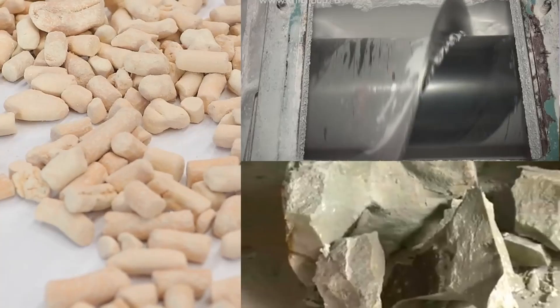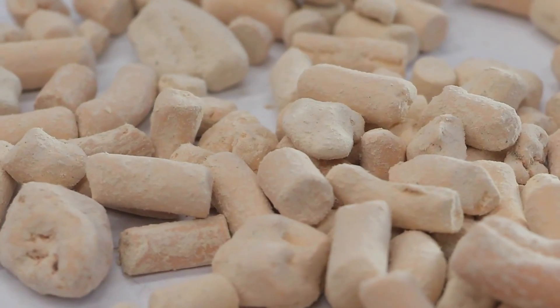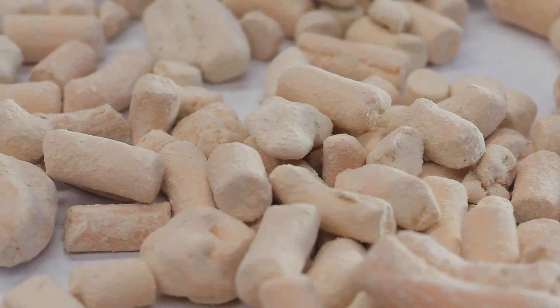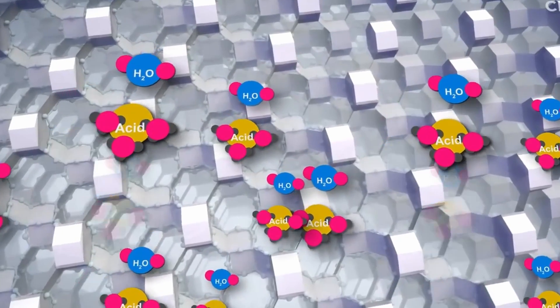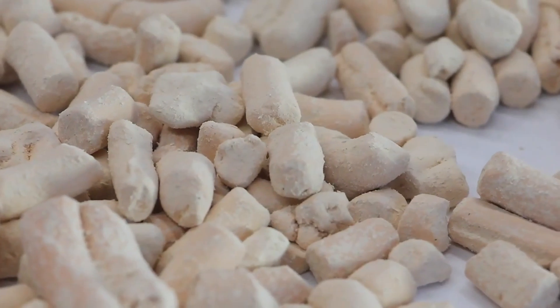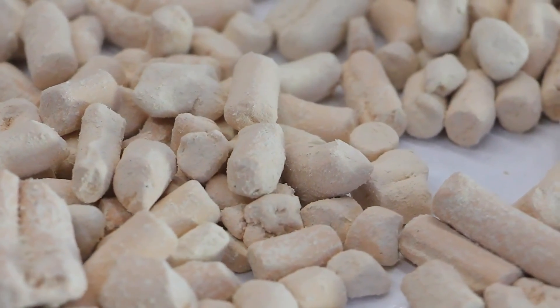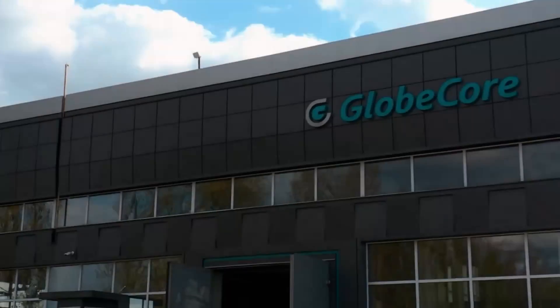Natural zeolite preparation begins with grinding the rock. Next, the obtained particles are dried and dispersed in fractions depending on size. While the pores of zeolite are not filled, it intensively absorbs water — and it does this not only during intended use, but also during storage. For that reason, it is necessary that zeolite be additionally prepared for dehydration of oil by removing the water from its pores.